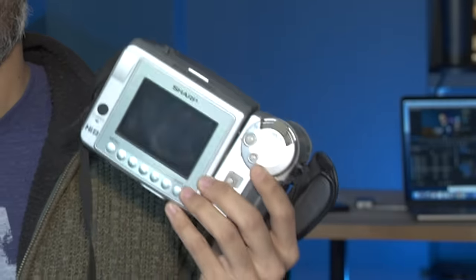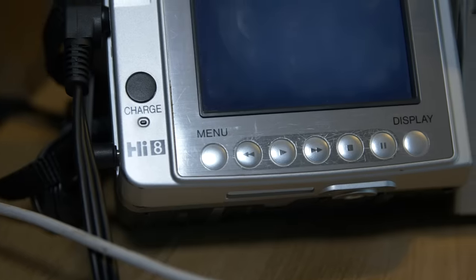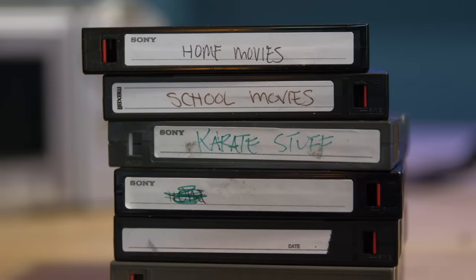When I was in high school, I had this camcorder, this Sharp View Cam. It took these Hi8 cassette tapes, and then when I moved away, I brought this camcorder with me, I brought the tapes, and then I just put it in a closet.